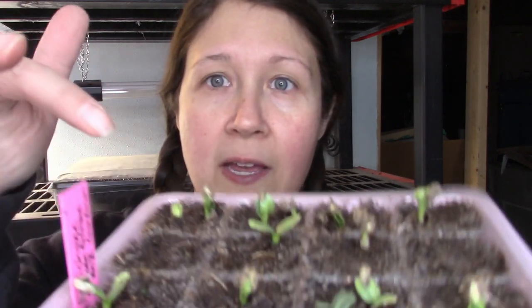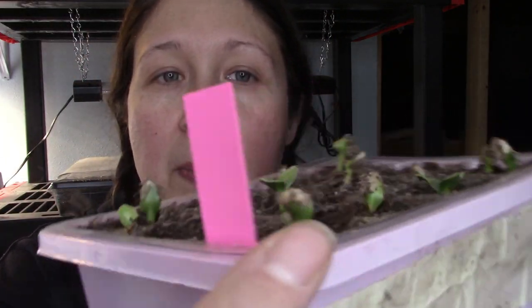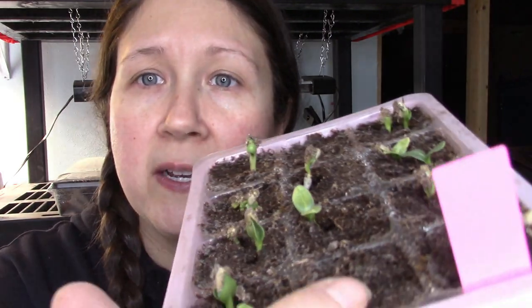Okay everyone, here they are. I planted these on January 25th and today is February 4th. These took about five days to germinate — I know the seed packet said it could take up to three weeks, but I think that's if they're outdoors. I still have a little dome on them. There are still some germinating — like this one right here is still coming up, and there's still some that haven't sprouted yet.